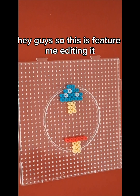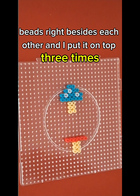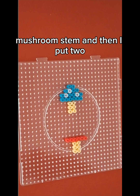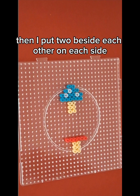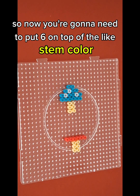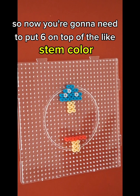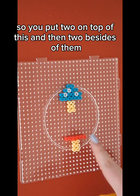So this is future me editing — I realized that the photo got deleted. So basically I'm making a mushroom. I put two beads right beside each other and I put it on top three times. And then I put a different colored bead on top of the line of three mushroom stem pieces. Then I put two beside each other on each side. So now you're going to need to put six on top of the stem color — so you put two on top of this and then two beside each other.